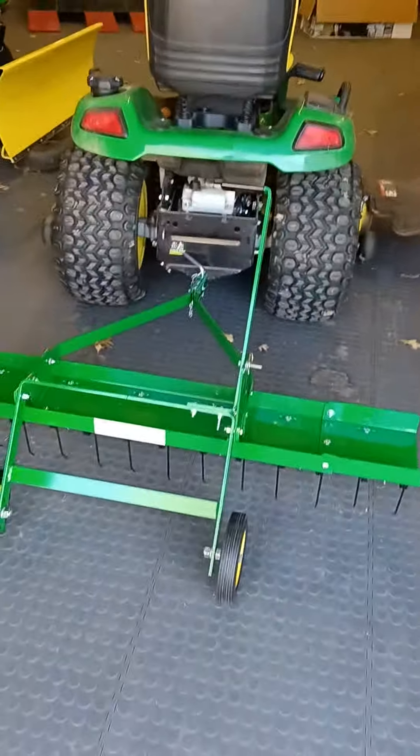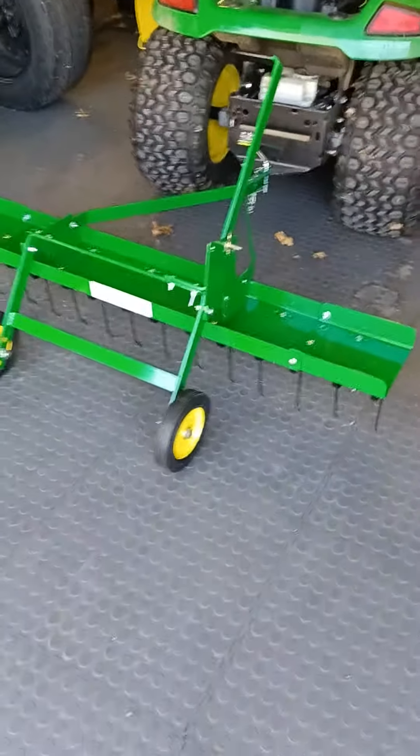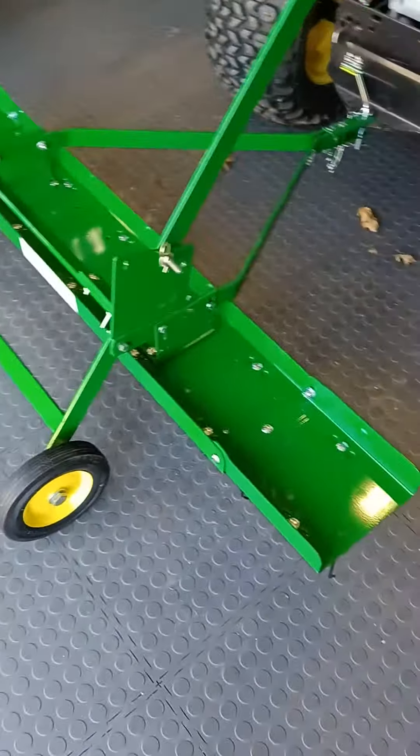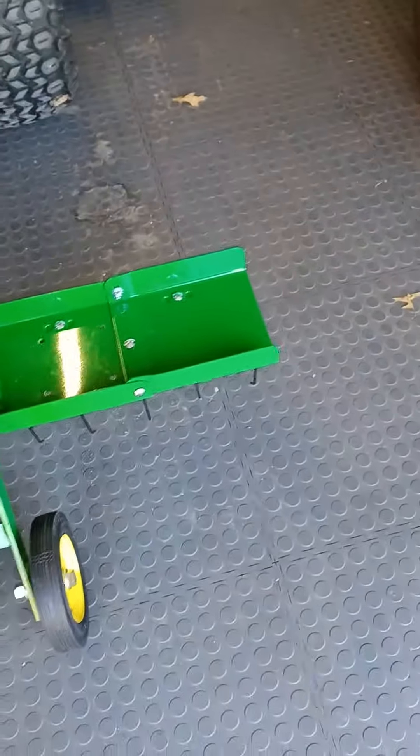Hi YouTube! It's been a long time since I put up a video, so I thought I'd put one up of this new D-Thatcher I bought. I've been watching Josh's Green Garage and getting some insight on different things.